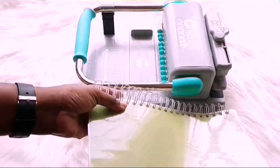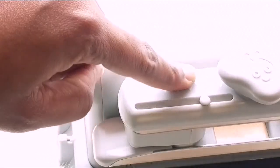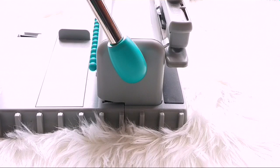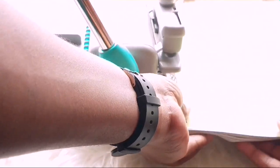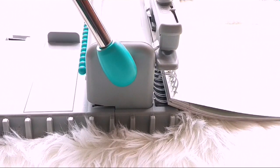That's what you guys are seeing me doing here now. The next step is to remove it from the binding side. For this I will be using a one inch coil, so I have set my machine to one inch. Then I'm just going to put the coil into the clamping side — that's what I call it — and then I'm just going to press the lever and close down the coil in order to close the coil for the notebook.